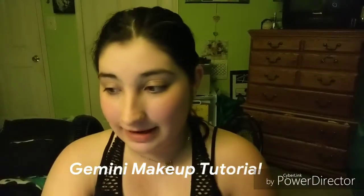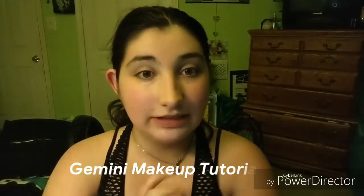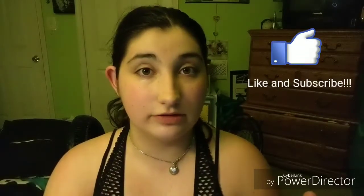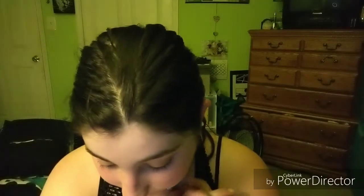Hi guys! I am back with another tutorial. Today I am going to be continuing my videos on Zodiac signs and I am going to be doing Gemini. For Gemini, you have to be born between May 21st and June 20th. If that's you, huzzah. If it's not, it's okay.